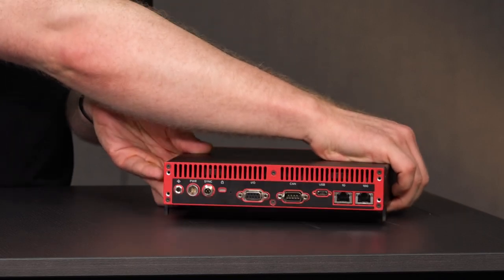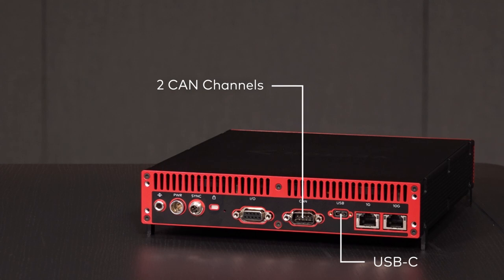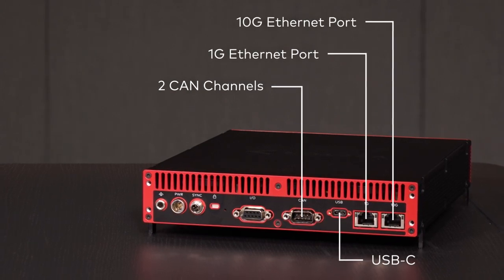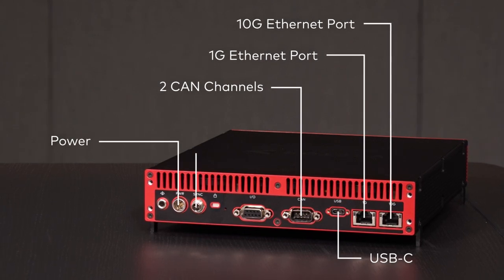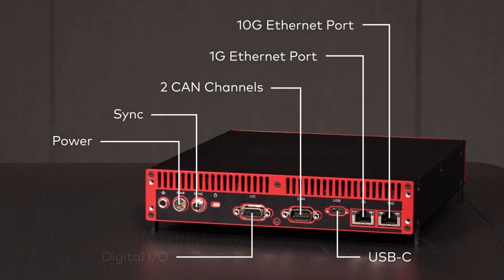On the back of the device, we find various connectors. As with the predecessor of the VN5650, we have support for up to two CAN channels. A USB-C port can be used to connect to the host PC. As on the front side, we have a 1G and a 10G standard Ethernet port. Additionally, we find the plug for the power supply, a connector to synchronize the clocks for multiple Vector interfaces, a digital I/O, and a Kensington lock to keep your device safe from needy colleagues.